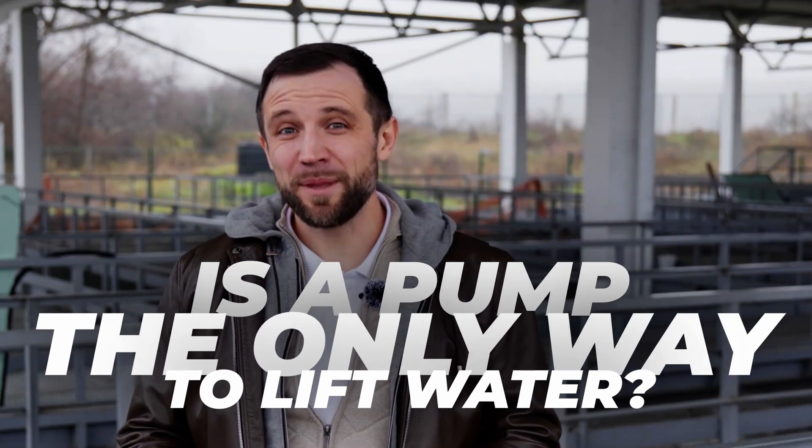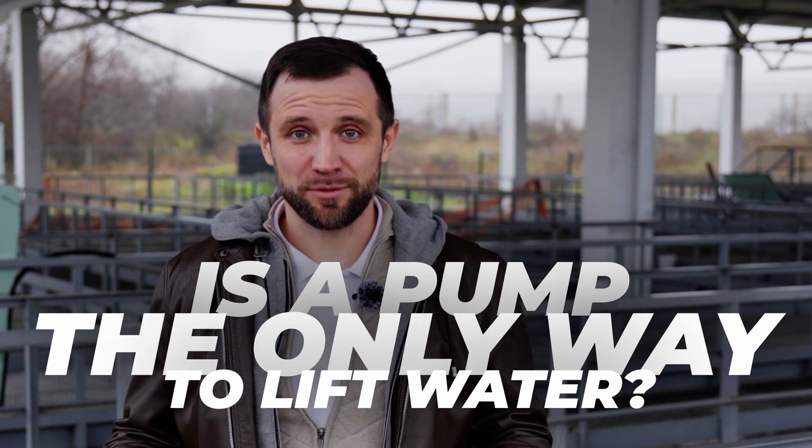Hello everyone, my name is Anton Pelchar. I'm an engineer and I've been building fish farms for over 10 years. What if I told you that pumps aren't the only devices you can use to lift water? Today we're going to talk about air lifts.